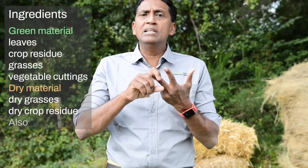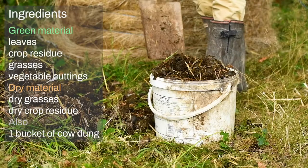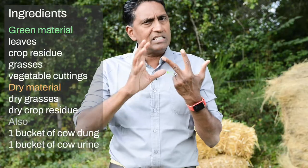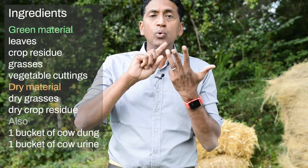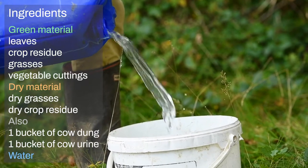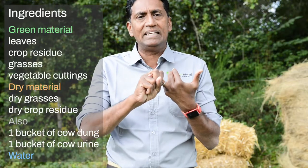Then you will need cow dung and cow urine — one bucket of cow dung, one bucket of cow urine. If you don't have that, it's fine, you can still make this compost. Lastly, you will need lots of water, because when you finish making the compost, you want to completely cover it in water so it's completely wet.